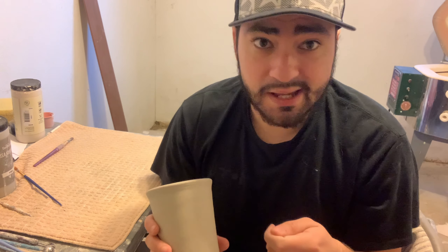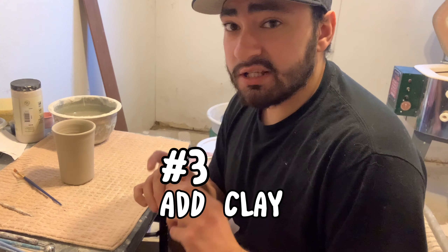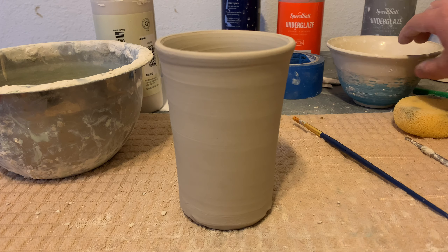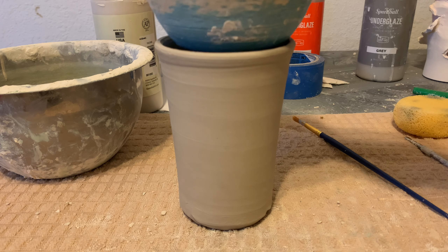You don't have to get fancy with it. You can do something as simple as hitting it against the table or pressing it against the table, give it a couple smacks. Keep it simple because you don't have to over-complicate things.